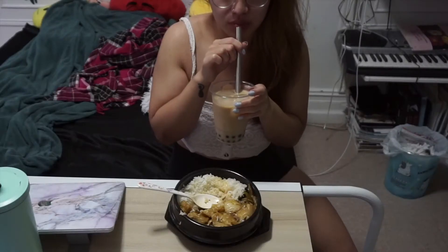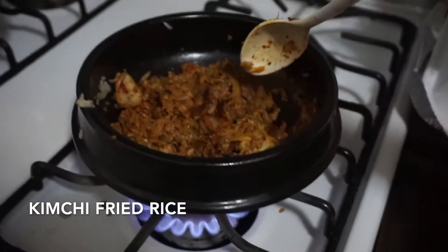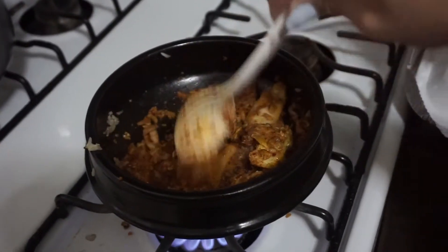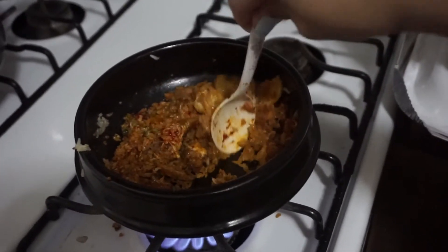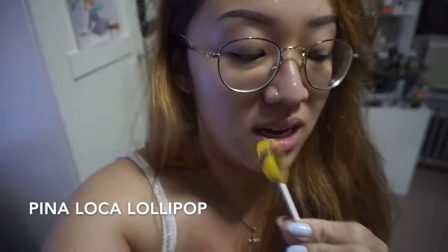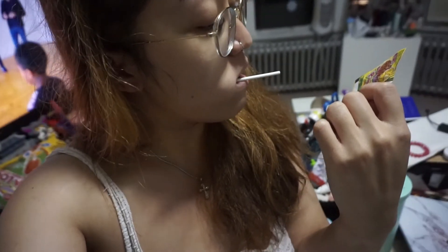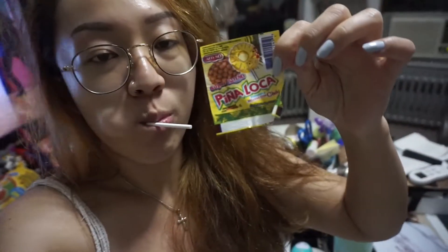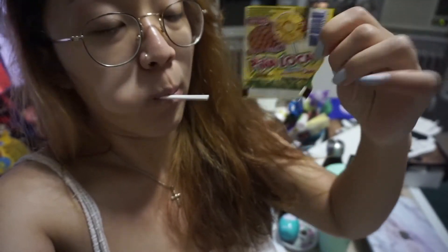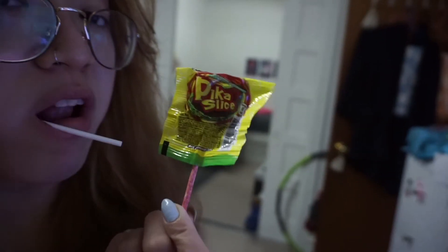That day I was feeling snacky and kept wanting to eat. I had leftover kimchi fried rice from a dinner I had with my sister — it has egg and cheese in it which is so good. For dessert I had a piña loca lollipop, which is a pineapple lollipop with hot spices like you'd put on mango. I also had a pica slice, which is watermelon with spice — that was actually a lot better.